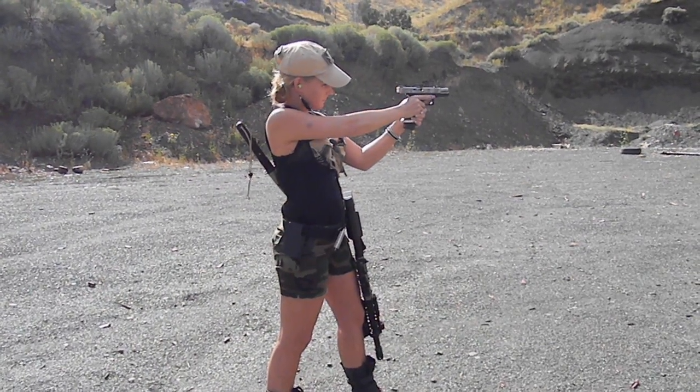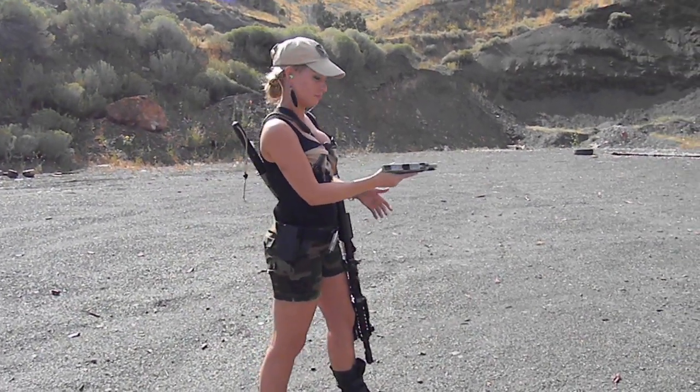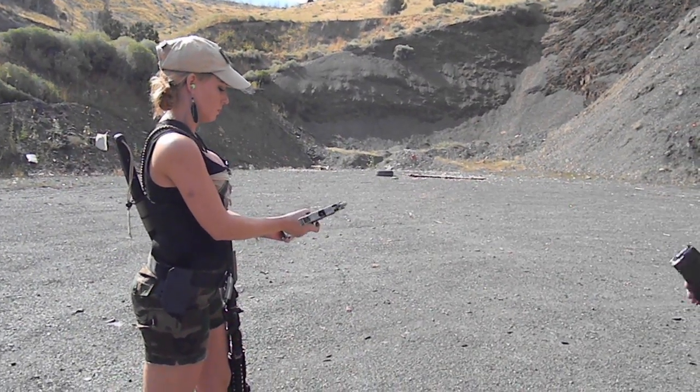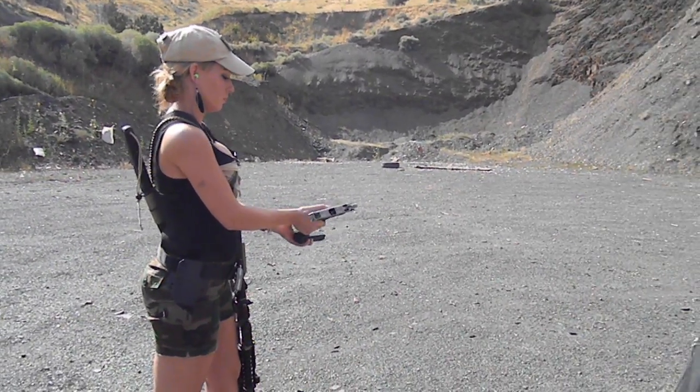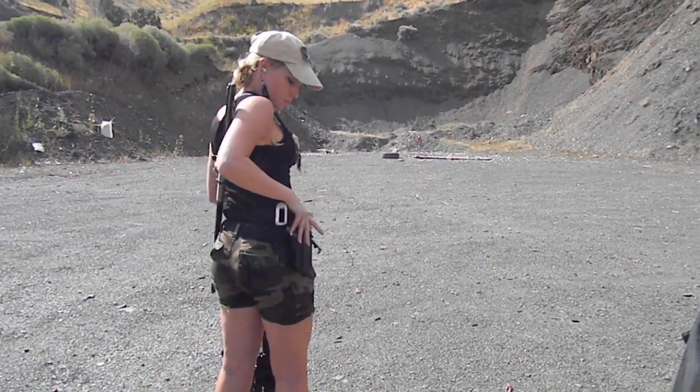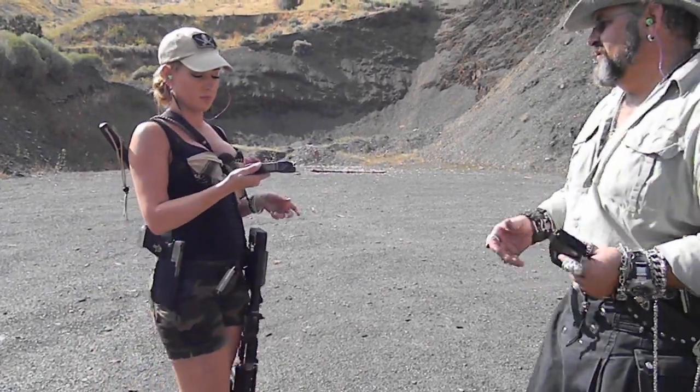Okay, you're empty. There you go. Okay, you know how to drop the mag. Right there, there you go. And throw it forward. Okay, and holster it. There you go. Cool.